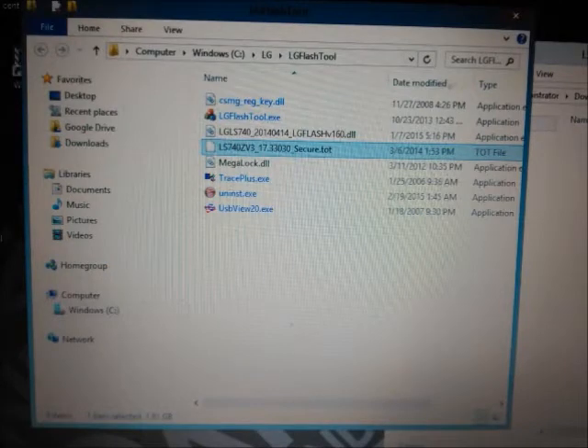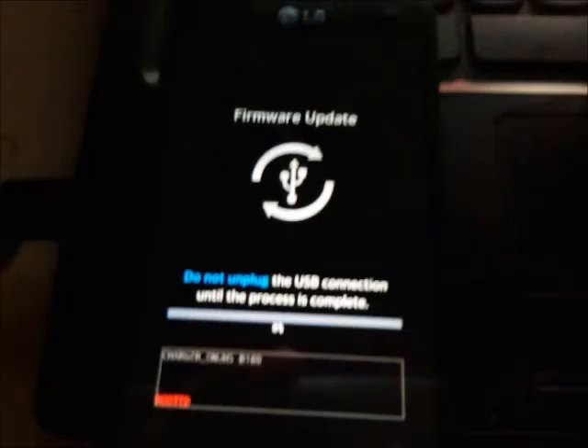If you follow the instructions and downloaded everything and placed everything where it needs to be, this is what it should look like. You'll then put the phone in download mode — you do that by holding the volume up button and plugging in the USB cable, which will launch it and it should look like this.